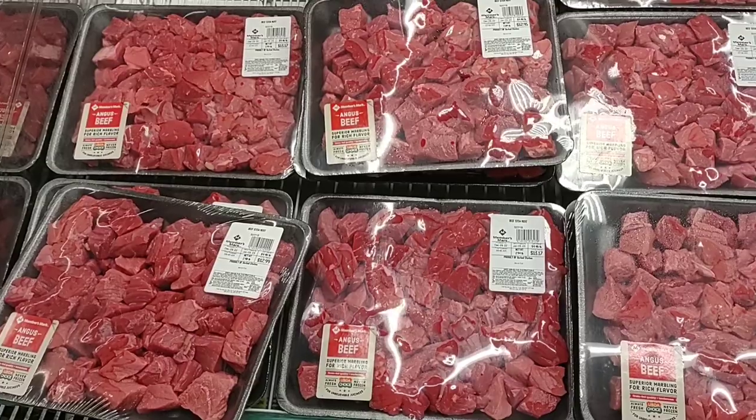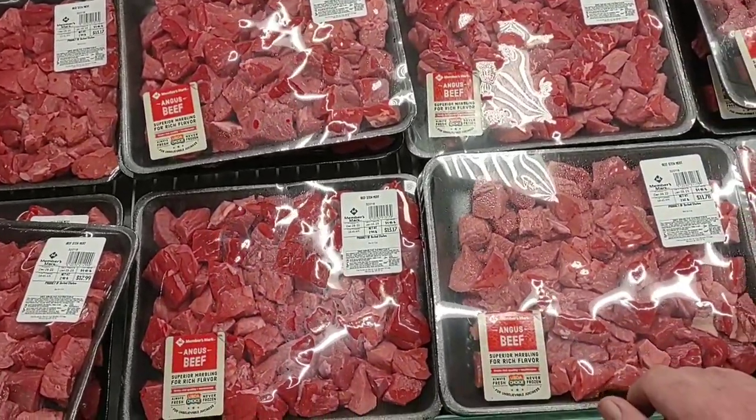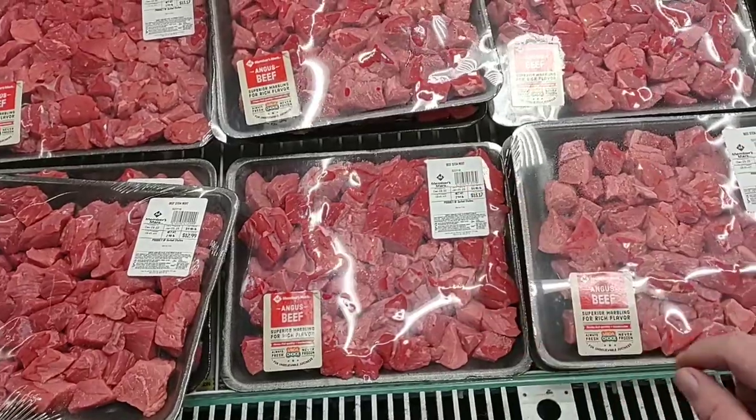Stew meat has gone up to $4.48 a pound now — it was $3.98, so a $0.50 a pound increase. That's a pretty big price increase, especially for somewhere like Sam's Club. Really good quality meat here though, I will say that.